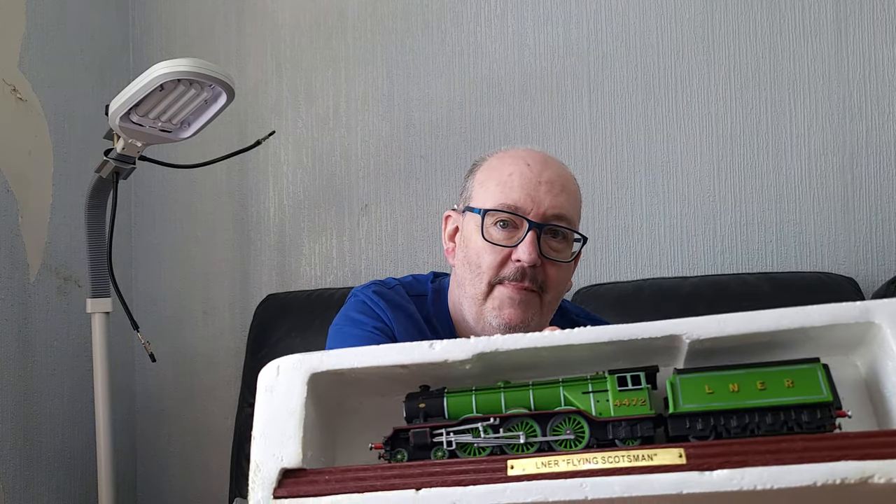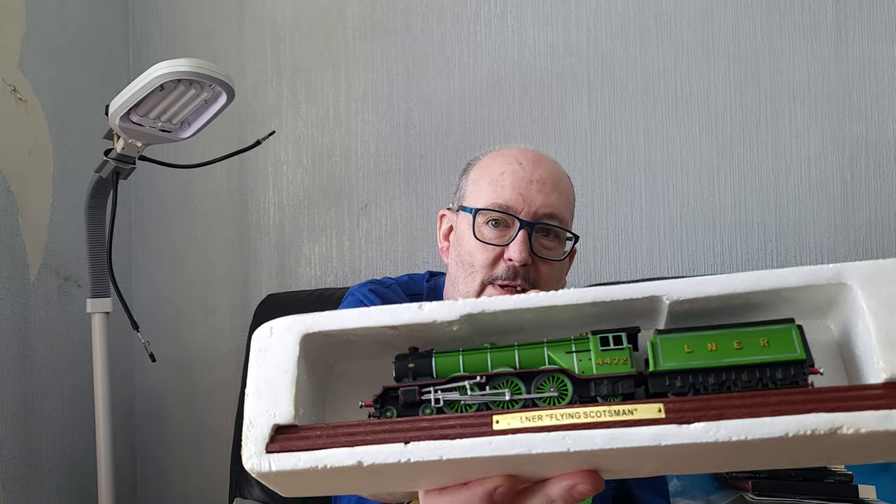The next one's got some weight in it. This is the one that everybody in the world should know - the LNER Flying Scotsman. Another beautiful model on a wooden plinth. These will have a prime place on my display of my railway when it's done.